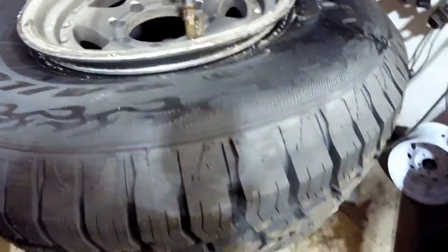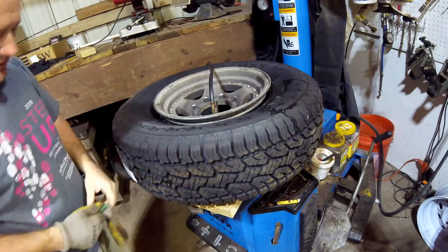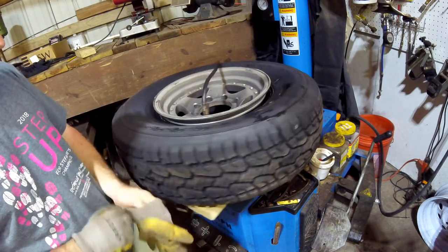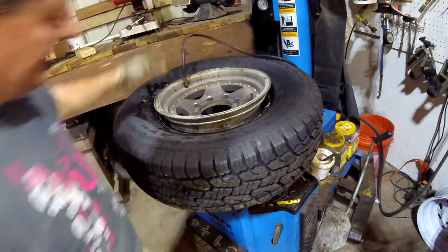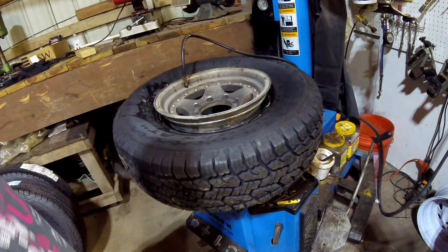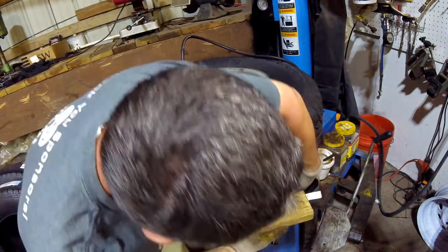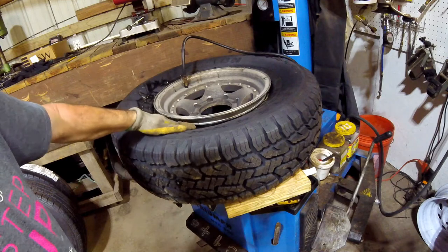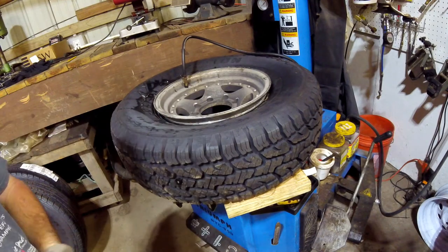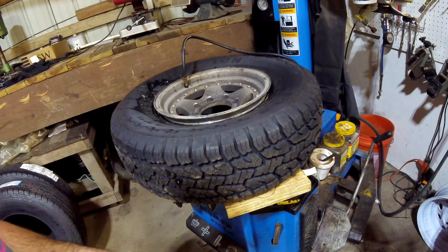I'll wedge a piece of 2x4 under there to close the gap where the valve stem is. Then I do the same thing on the other side, because there's still a giant gap over there. I wedge another piece in, and now I've got a lot of that gap closed — it's within an inch — and it's going to seat a lot easier that way.